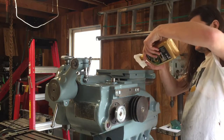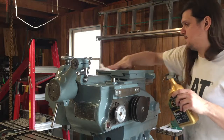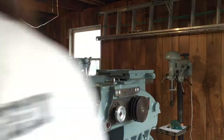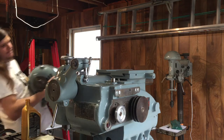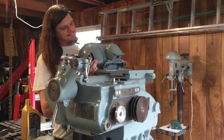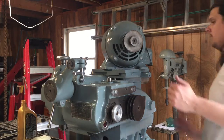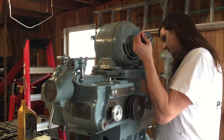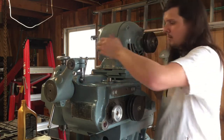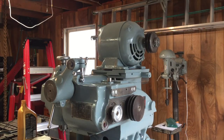I'll put some oil on and the bracket goes on here. Then I'll just lift the motor on, and finally I'll bolt this thing down.